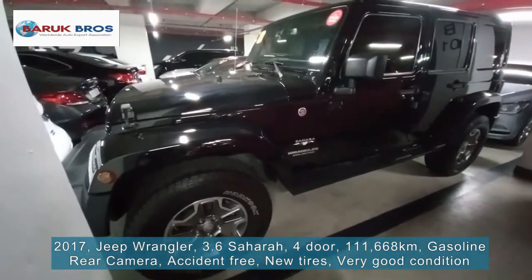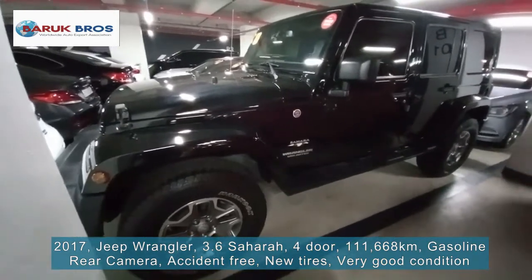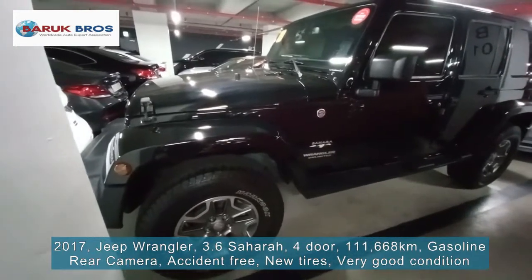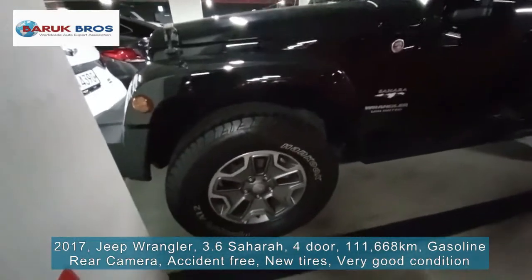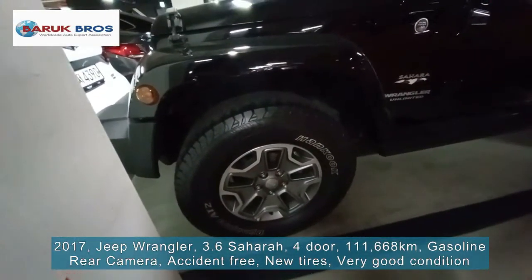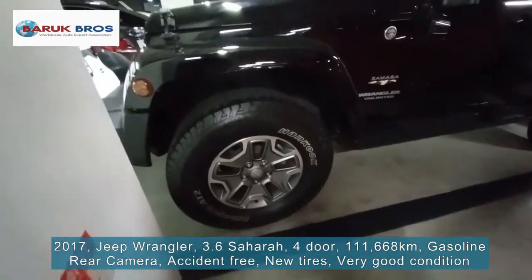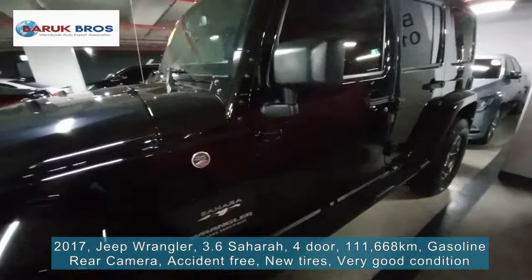Let's check the outside first. Here's the parking space — the view is like this. The exterior is black color. The rim and tire is a very very good and luxury one. Let's check the outside exterior.